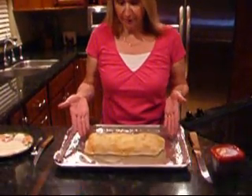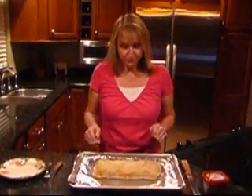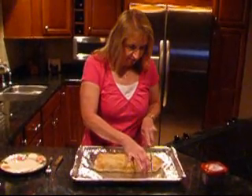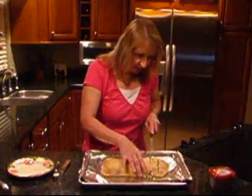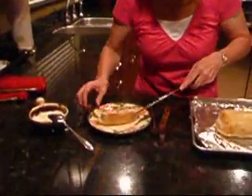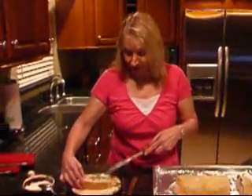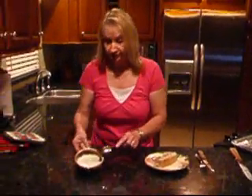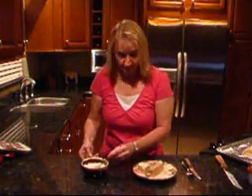It's been 30 minutes. As you can see, our bread on the outside got nice and lightly golden brown. You can keep it in a few minutes more if you want it a little browner, but it's cooked all the way through. So let's go ahead and cut it — I'll show you what it looks like on the inside. You can see it's all full of that wonderful chicken and bacon and olives and chives and, of course, the main ingredient, our cooking cream. I took the rest of the cooking cream, put it in a little bowl, microwaved it for about 30 seconds, and it's ready to go as a dipping sauce.